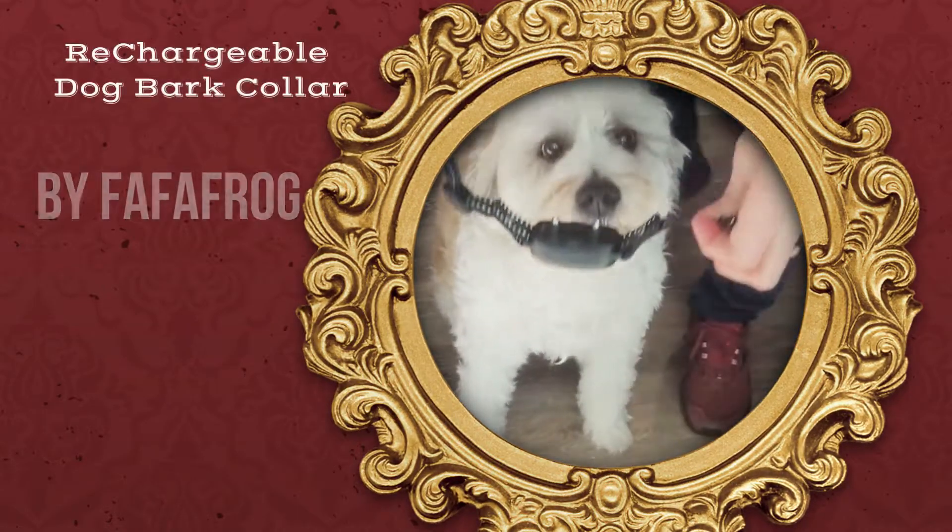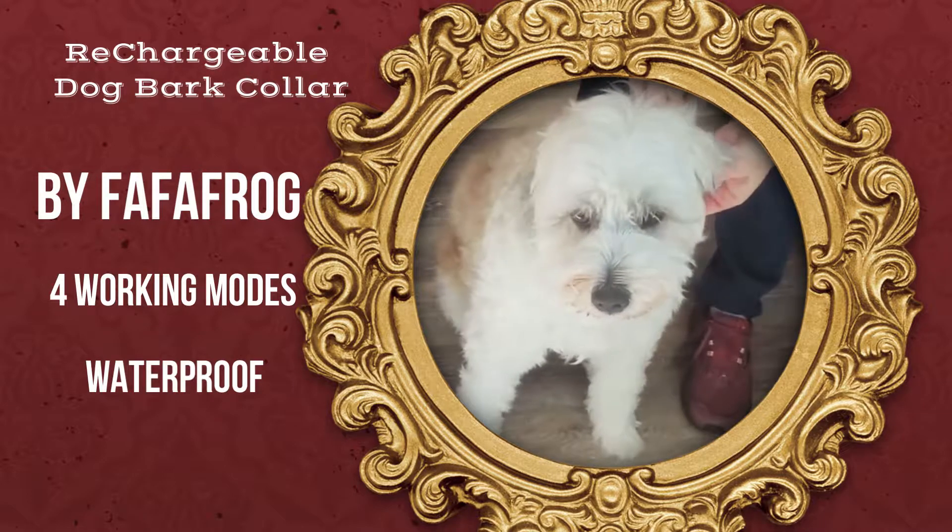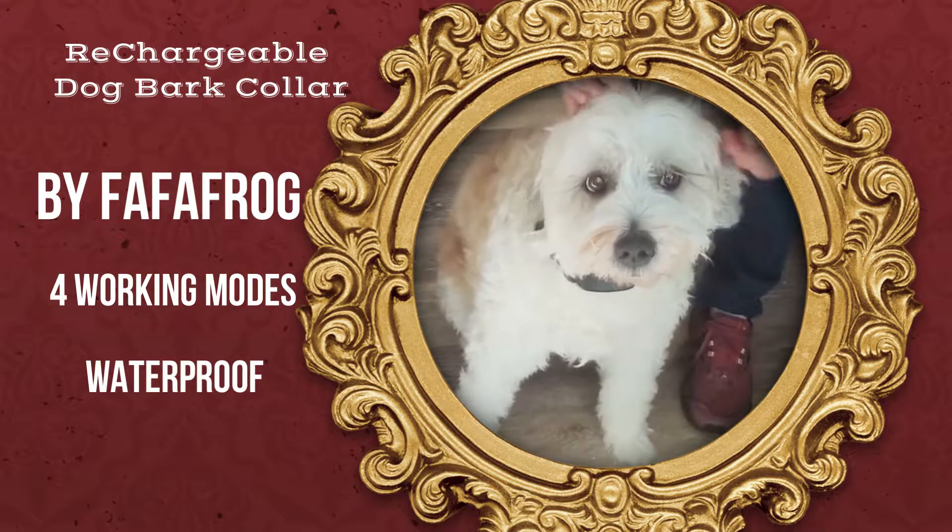Welcome to my video on the Fafafrog Smart Dog Bark Control Collar. What I'm going to show you is what's in the collar and demonstrate how it's going to work.